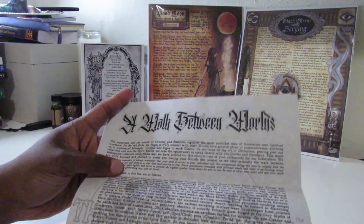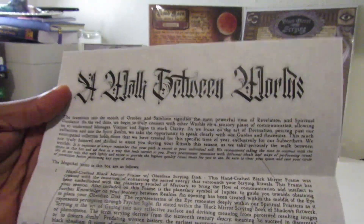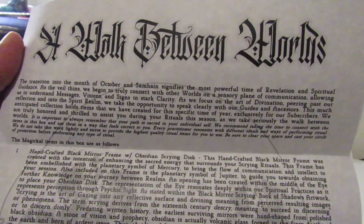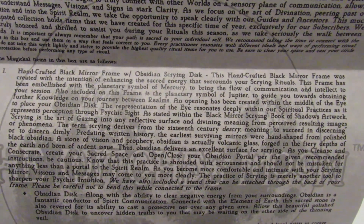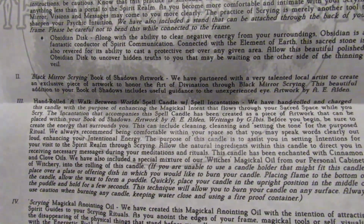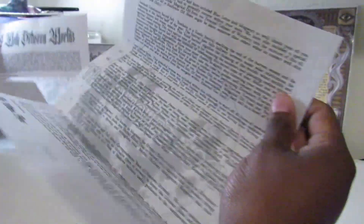We have a booklet called 'Walk Between Worlds.' I'm going to go really slowly so you guys can see — there's some time to pause and read. That's the first page, second page. And then we have our parchment paper.